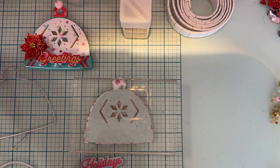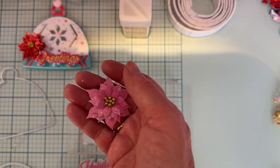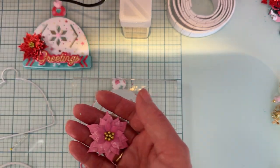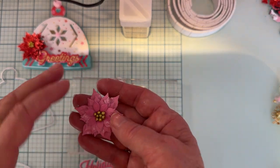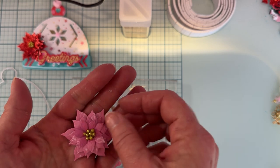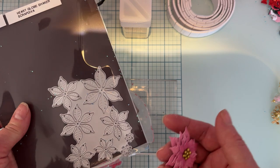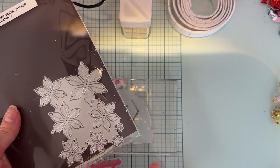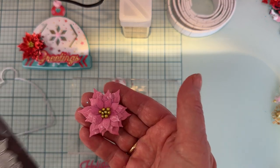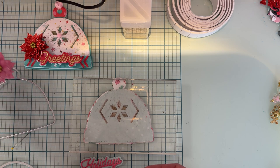I'm also going to use this poinsettia I just made using Scrap Diva's poinsettia die — I love this die so much. I cut one of each size because you get about six different sizes. I just layered them all up. There are centers too, but I rarely use them; I put little gold balls in there instead. We're going to add this to the hat just like on the other one.